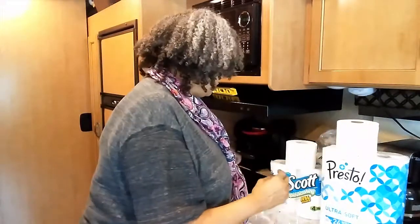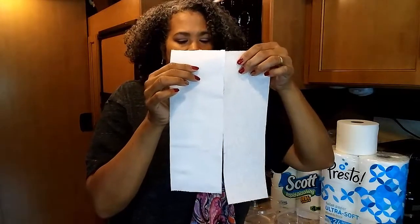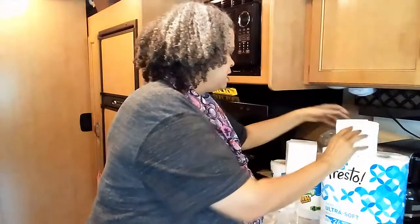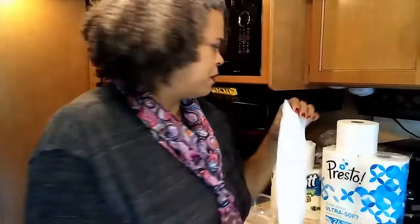Now I want to show you the tissue itself. This here is Scott and this here is Presto. I have three squares rolled into a ball — you can actually see through the Scott tissue. The Presto has little flower patterns in it, and it feels noticeably different.